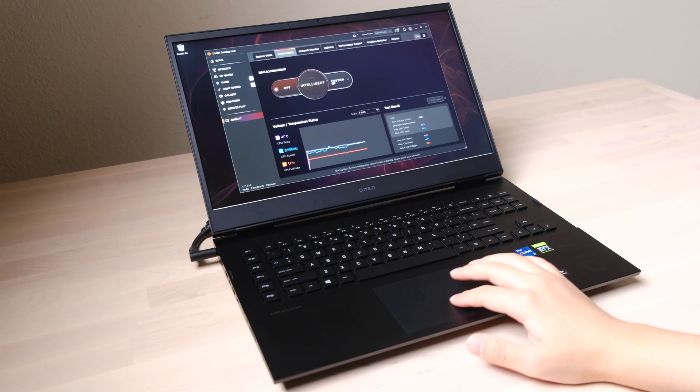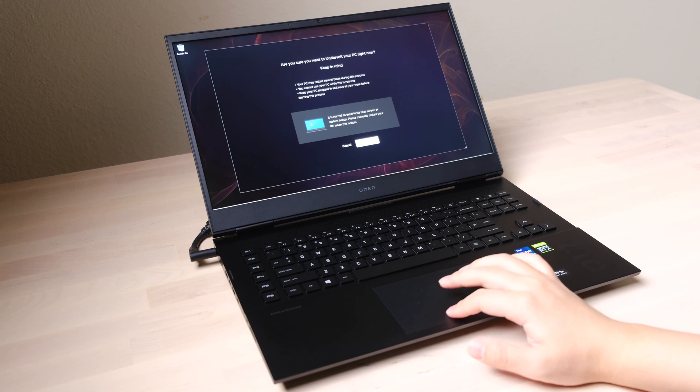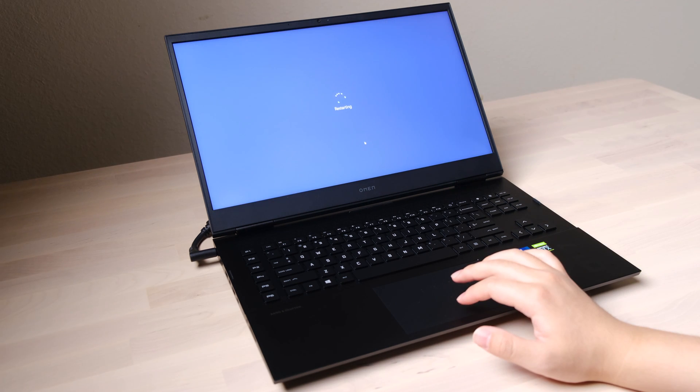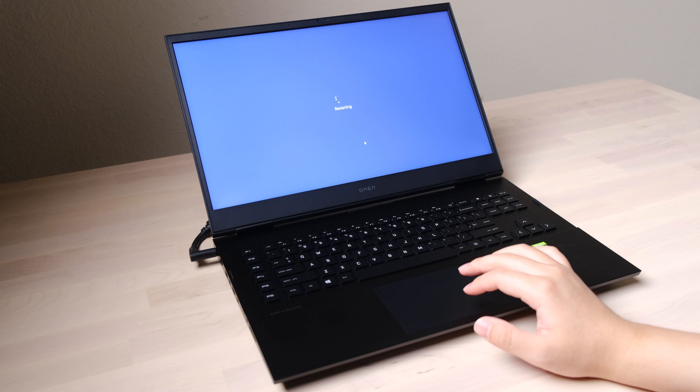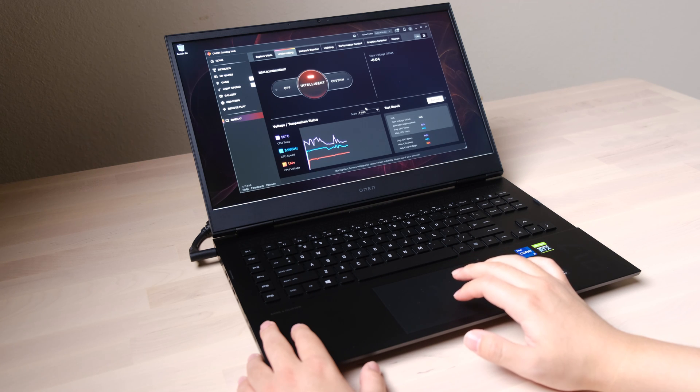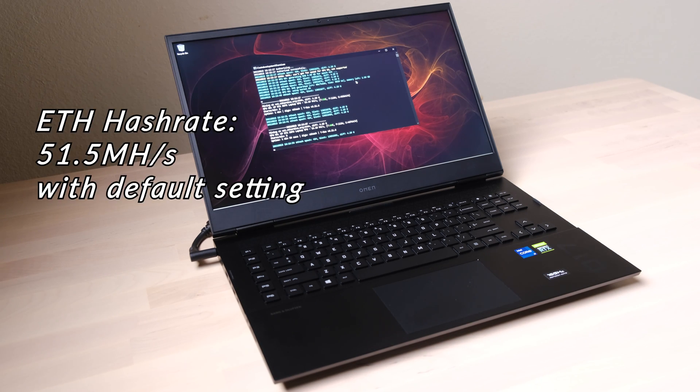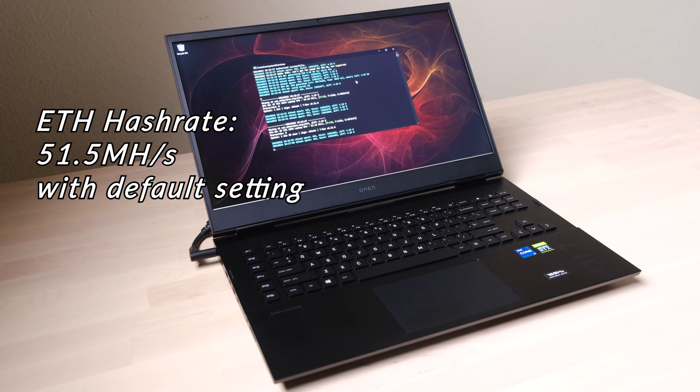Another special function of the Omen series laptop is the CPU voltage offset. This function forces the CPU to work at a lower voltage to share more power to the GPU. The system can automatically detect the offset value without much impact on CPU performance. After a couple of system reboots, we got a 0.04-volt offset for the CPU. The only test I did so far is the mining performance — the laptop can achieve 51.5 MH/s with the default setting. I'll share updated mining performance results in the next full review video.